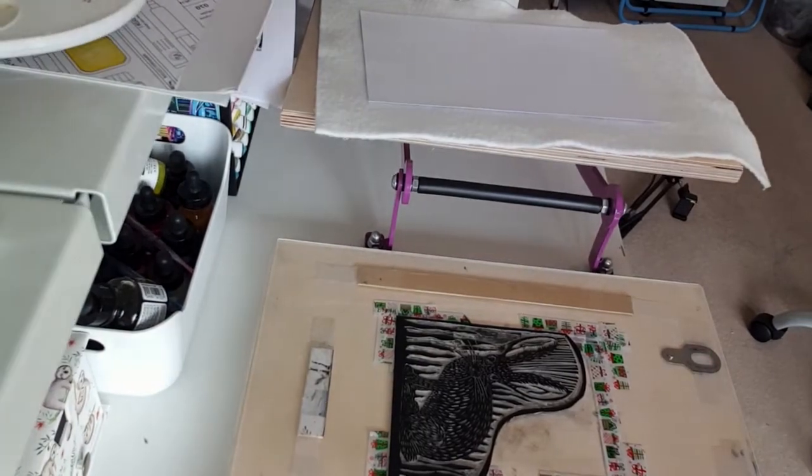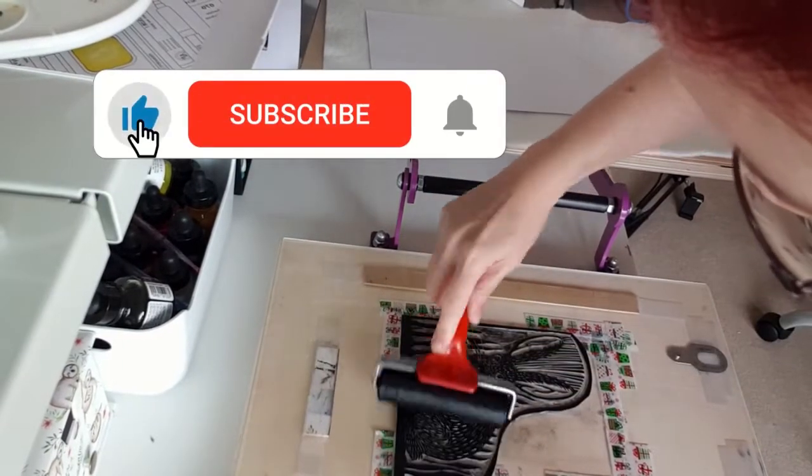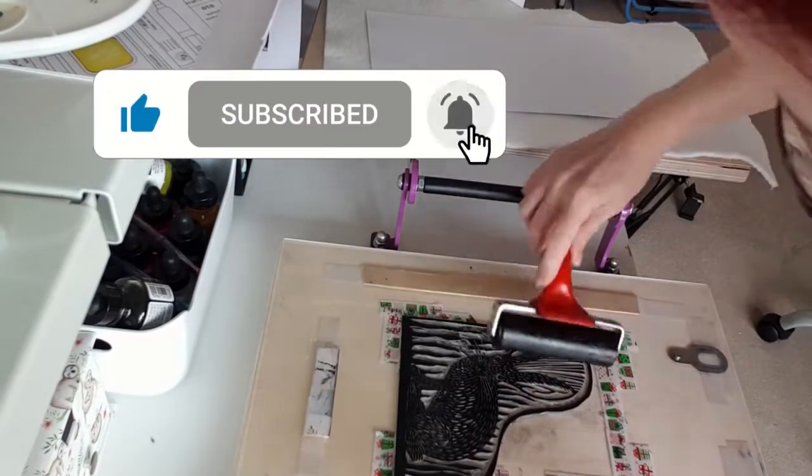As you can see my small IKEA table doesn't leave much room for filming and it is a bit wobbly, so apologies if the camera shakes a little when I print.